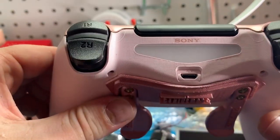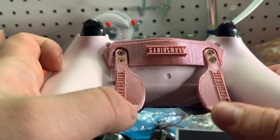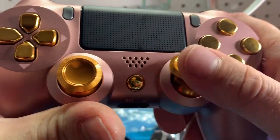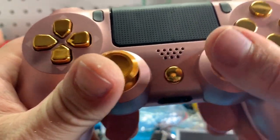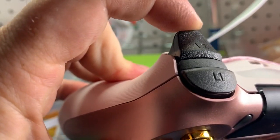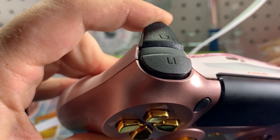It's one of our controllers — we've got gold thumbsticks and gold buttons. We've got some reflex paddles mapped to circle and X. Basically with the paddles, you don't have to ever leave your right thumb from your thumbstick because you have X and O on your paddles right there. And you've also got this extra sensitive trigger. That's about it.